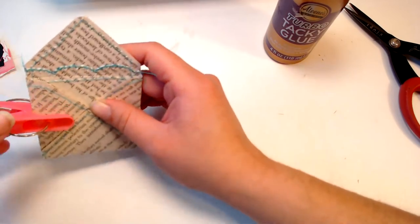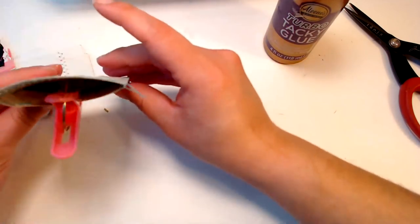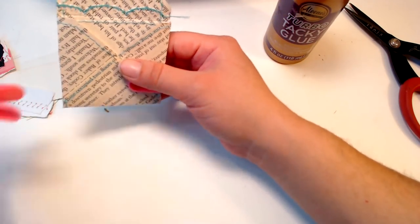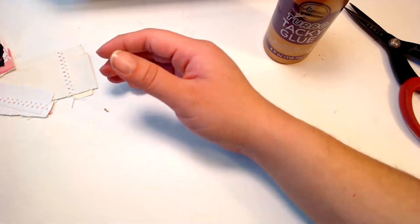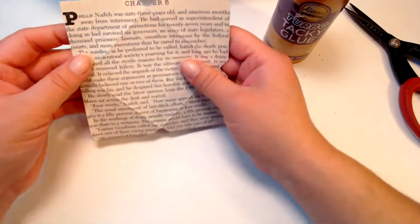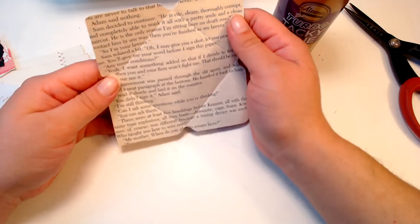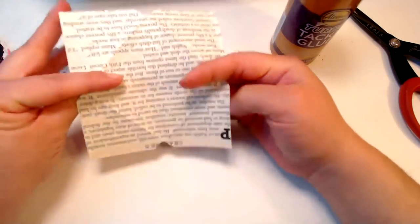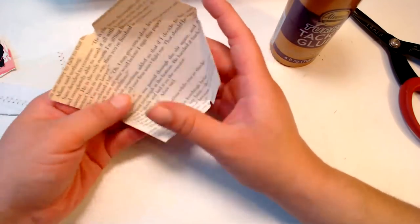I'm gonna clip these together so everything here glues together. Here's the next one. I've been having to read what the book pages say before I use them - I didn't know I picked weird books. I should have paid attention. Okay, let's sew this up now.